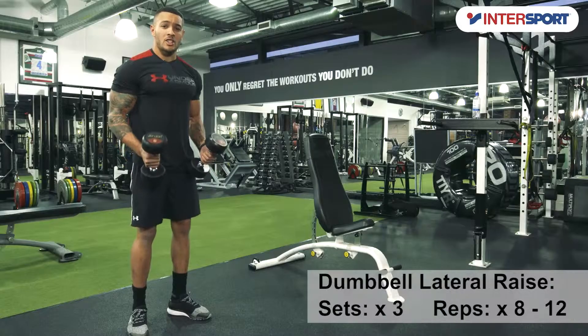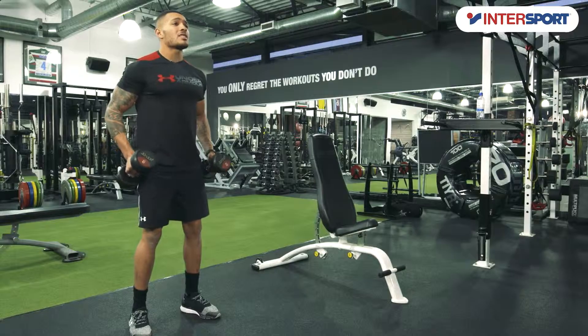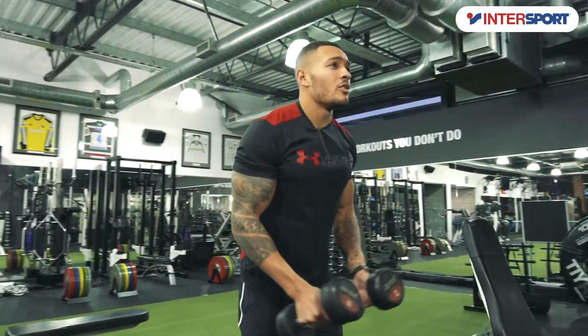The dumbbell lateral raise — you can even do this exercise standing or seated. All you're going to do is stay soft on your knees, chest out, and you're going to raise the dumbbells up, palms facing down, and slowly release.